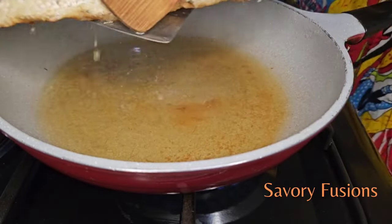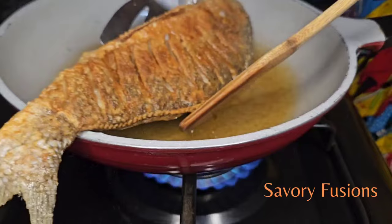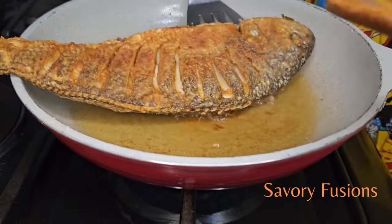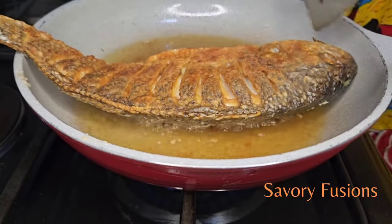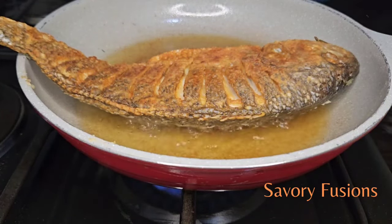Now we're going to cook this other side for 5 minutes and do the same thing we did on the other side — shifting the oil back and forth from the head to the tail so there is an equal amount of oil touching both sides.